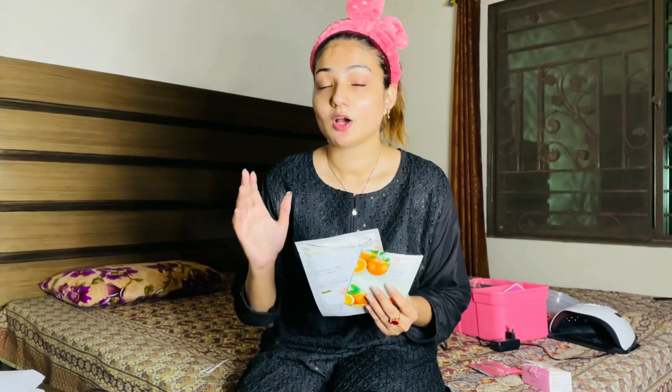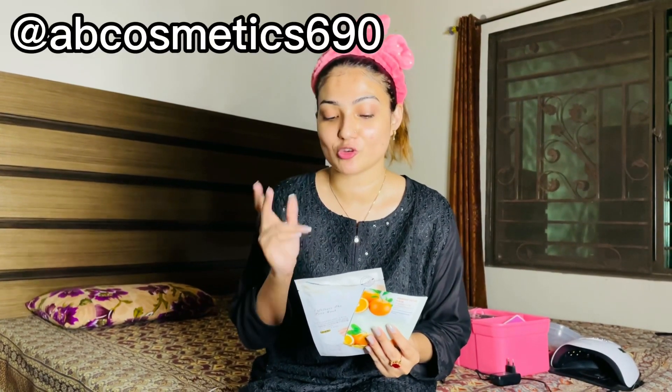If you want this mask or any mask, I have mentioned an Instagram ID and you can visit their page — there are many masks. The prices are not high and these are not peel-off masks — they leave your skin moisturized, healthy and glowing. If you use my code, you will get a 10% discount. If you're shopping for over 2K, you can also get 15% discount. You will find the rates on the page. It's not just sheet masks — you'll get many cosmetics related items.